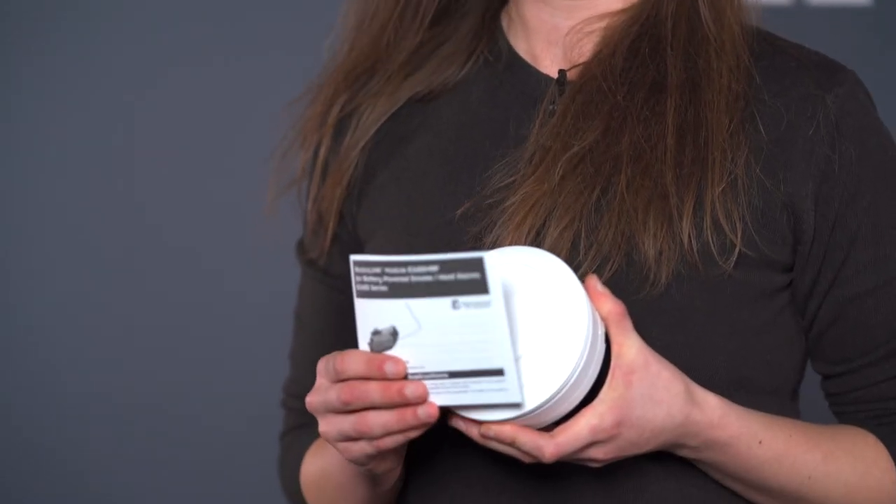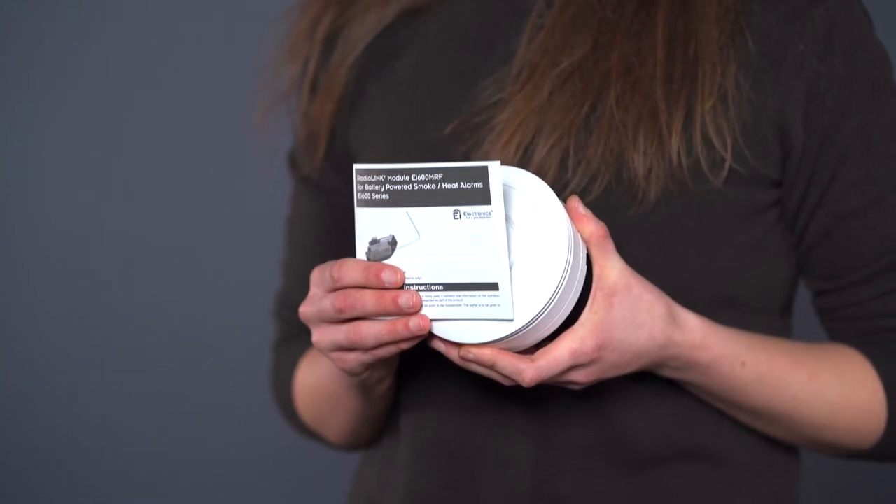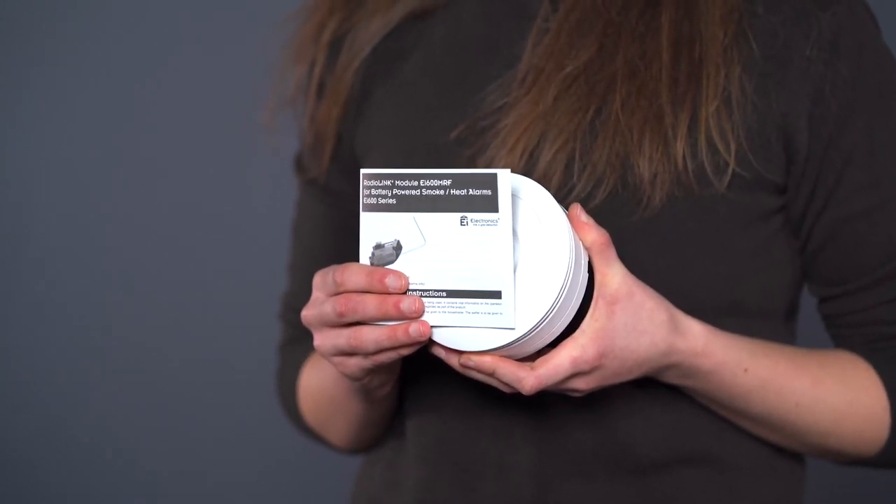Each alarm comes with an instruction leaflet, which should be left for the occupier of the property for contacting us or troubleshooting when they're at home.